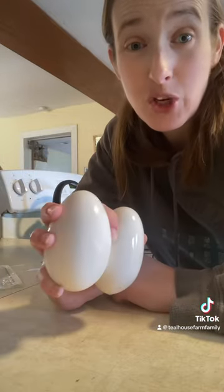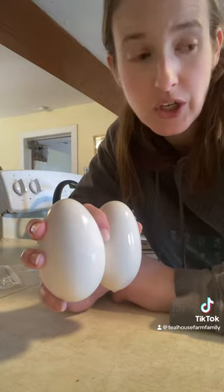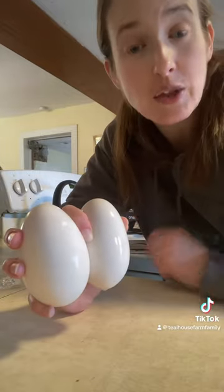I don't like a goose egg if it's scrambled or fried. First off, they're huge, and also they're a lot heavier than chicken eggs, but they are great for baking. So what I typically do is I will scramble an egg in the bowl.